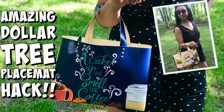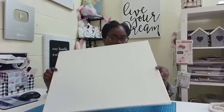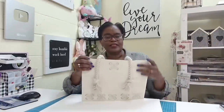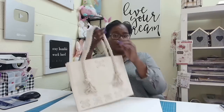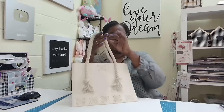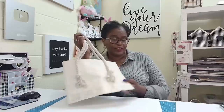Do you remember the Dollar Tree placemat tote I made a year or two ago? That is still one of my favorite crafts, and I'm always looking for ways to make totes. This time, we are going to take this stretched canvas that I also got from the Dollar Tree and turn it into this beautiful canvas bag, using rope from the Dollar Tree. So this is truly a Dollar Tree project, but if you don't have a Dollar Tree in your area, I'm sure you can find some cheap stretched canvas and rope to make your version of this awesome bag.